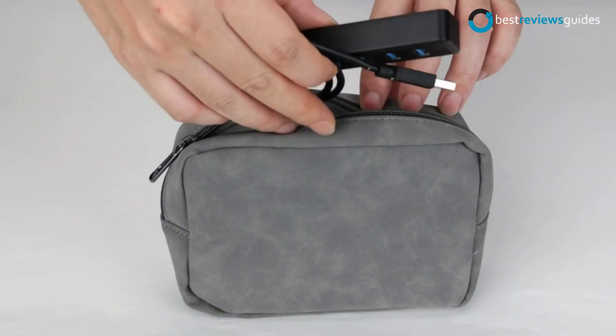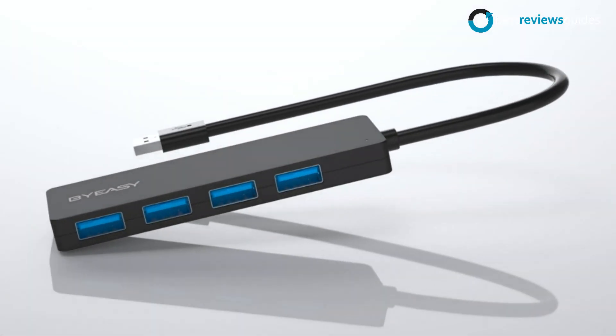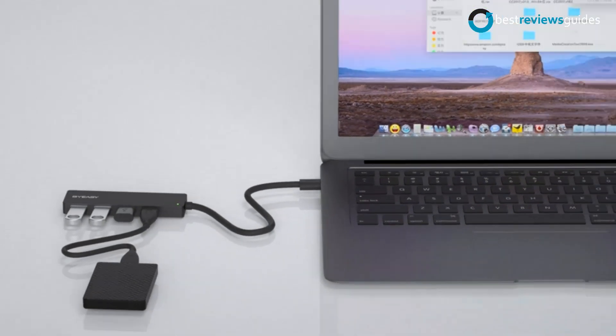It is a must-have expansion solution for your computer system. Number 4 in our list: BuyEasy 4-Port USB 3.0 Hub. The BuyEasy USB Hub is a handy device that offers four high-speed USB 3.0 ports and a USB 2.0 port for connecting and charging devices.